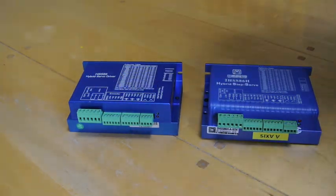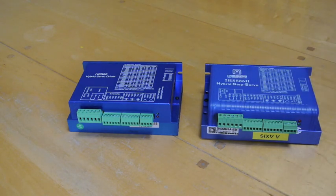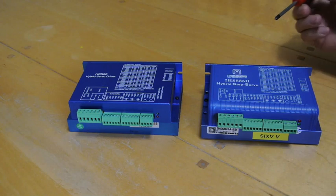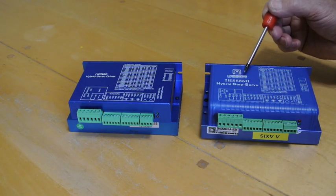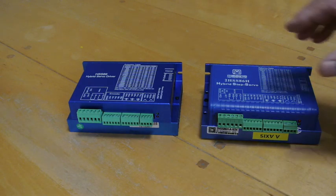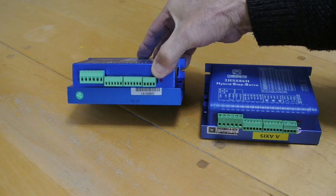These are two hybrid stepper motor drivers that I purchased, and on the face of it they look very similar. From the outside, the only difference is that this one has a plastic case and has a Just Motion Control logo on it. This one is completely unbranded with no means of telling where it comes from, though it does have a code and a barcode on the bottom.